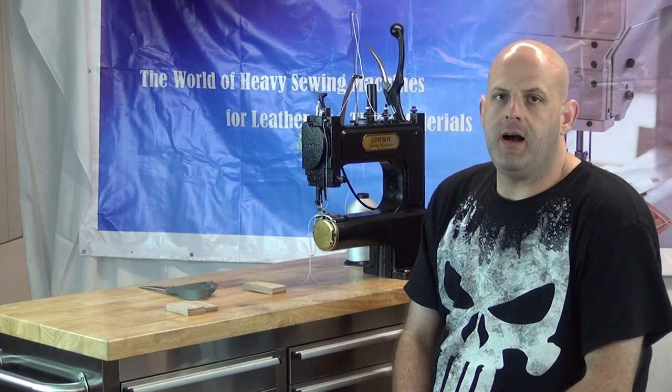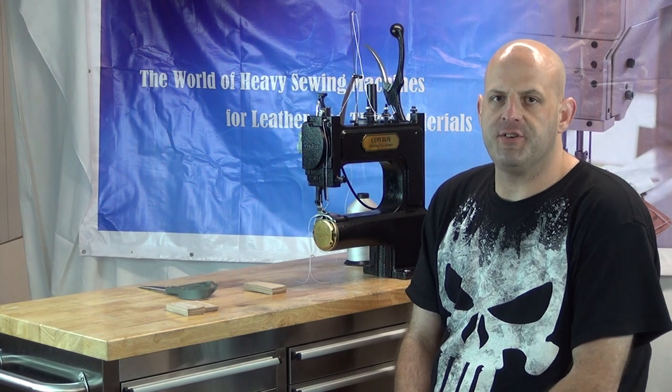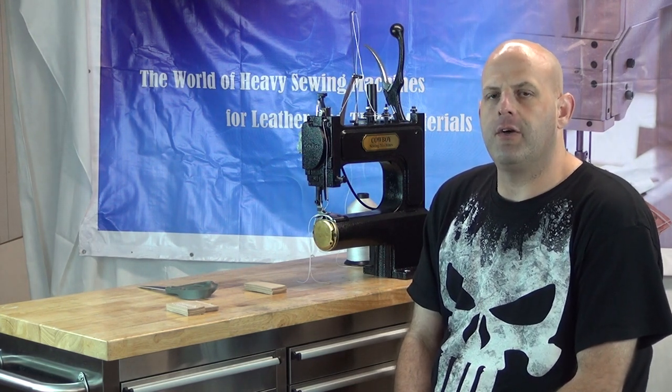Hi, this is Ryan Neal from the USA offices of Neal's Saddlery and Harness, Cowboy Sewing Machines, and Hi-Tech Sewing Machines. Today we're going to do another feature video on our Cowboy Outlaw hand crank sewing machine.